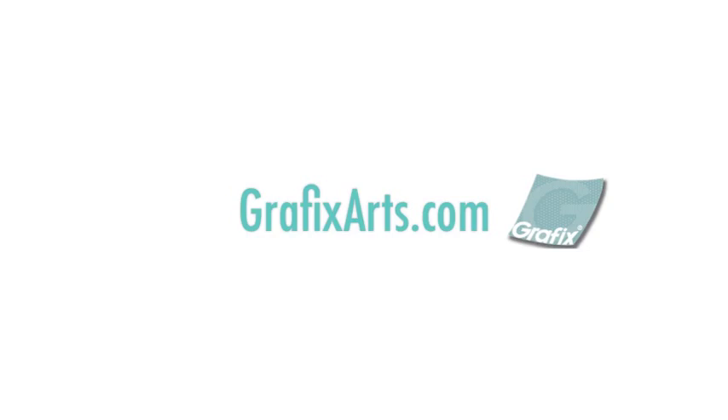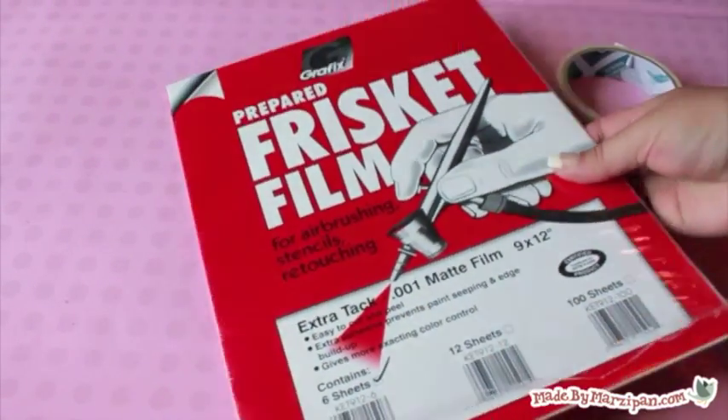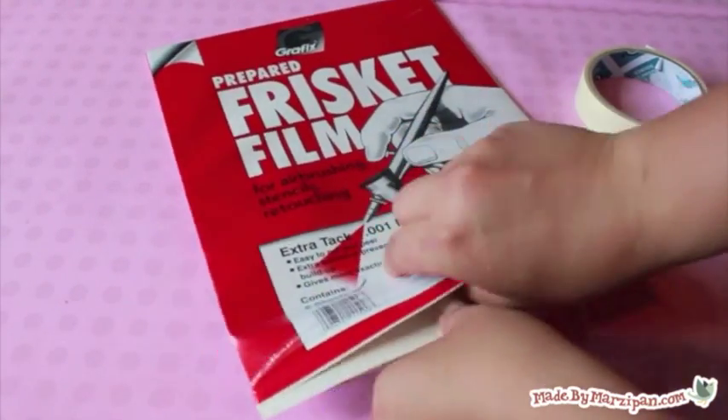I initially thought I could use a freezer paper stencil for this project. I tried it, and unfortunately the bleach seeped right through the freezer paper and my design was ruined. This project required a stencil made from a stronger, more waterproof material.